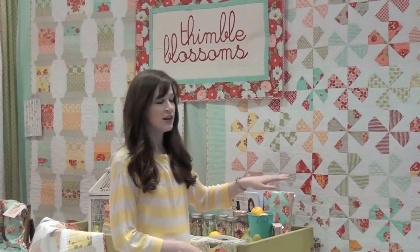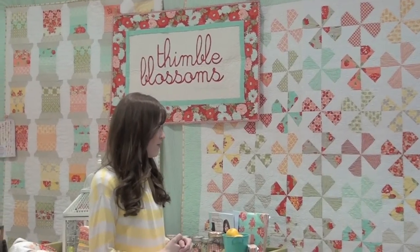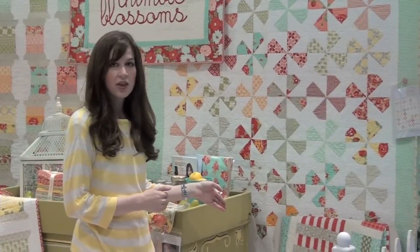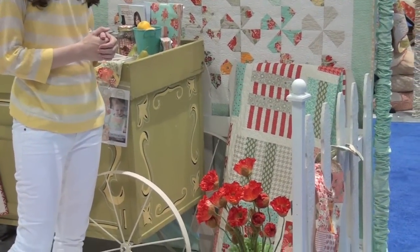This is called Dilly Dally and it is made out of two charm packs. It's a really easy quilt to piece and great for any quilting level. This right here is my Piece of Cake 3, made out of Vintage Modern, and that is shipping to stores now.